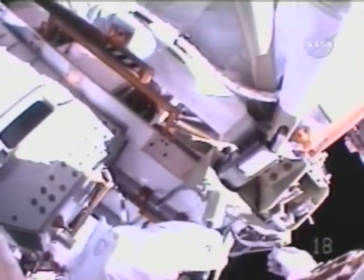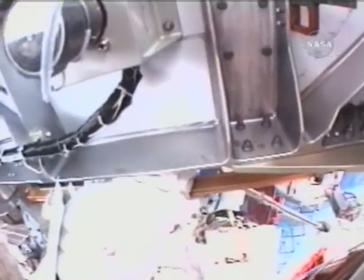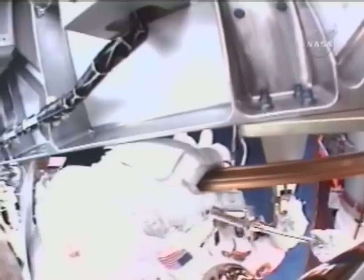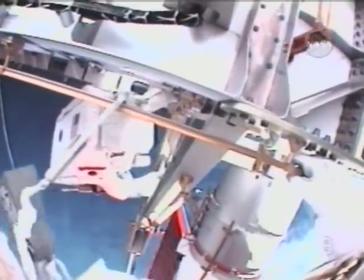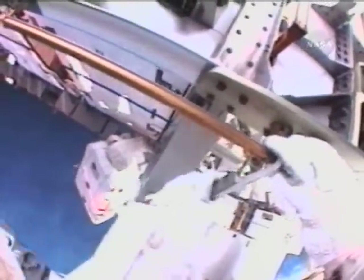Okay, take your time. If you guys want to check your helmet lights off, you can do that. Okay, stand by — I'm just going to leave mine on. There you are, Rick. I see it. Scott, I'm going to proceed to read the adjustable seer lead.